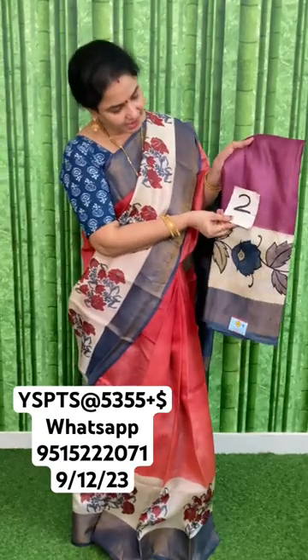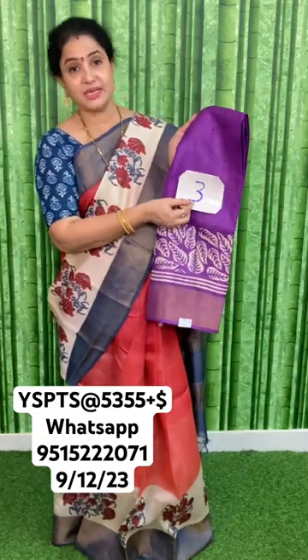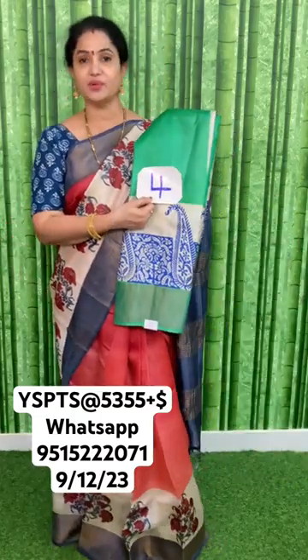Next is a jamun color, go-down type pattern, number 253, price 255 plus shipping. This is a purple color — you can check my live video telecasted on 9th December for more details. This is number four.